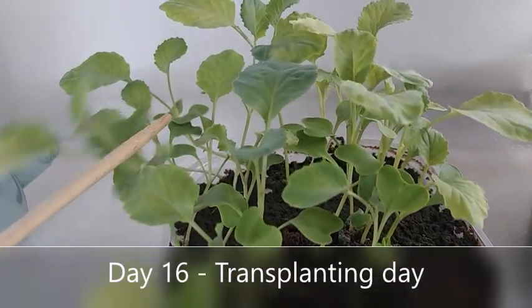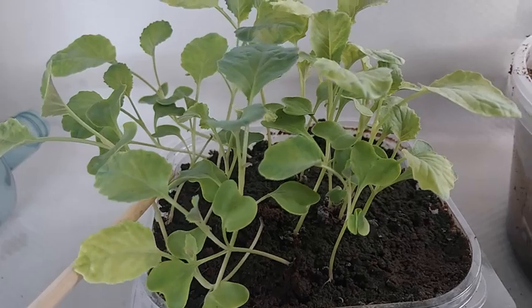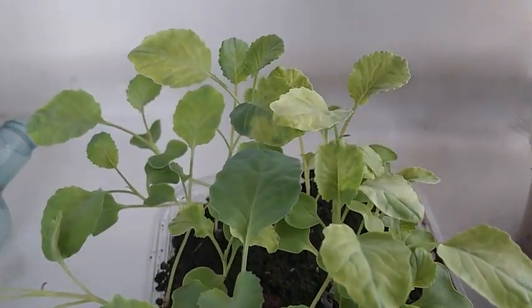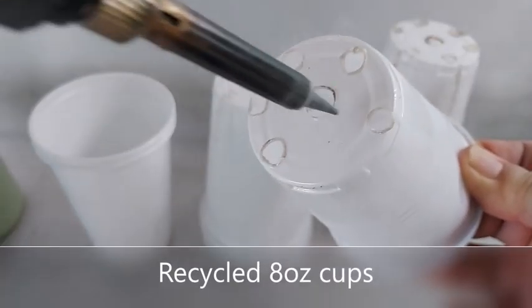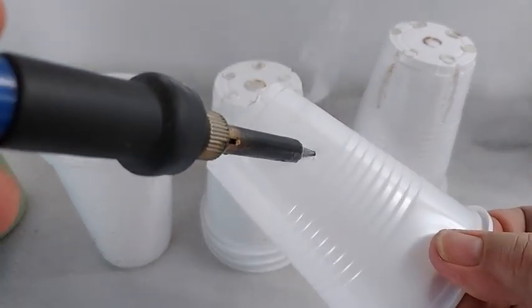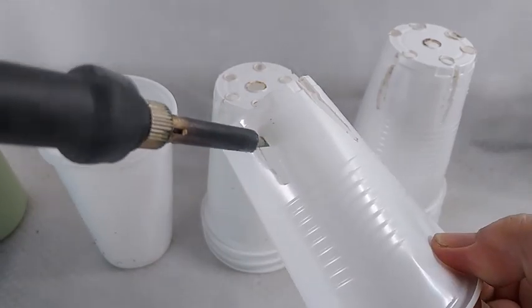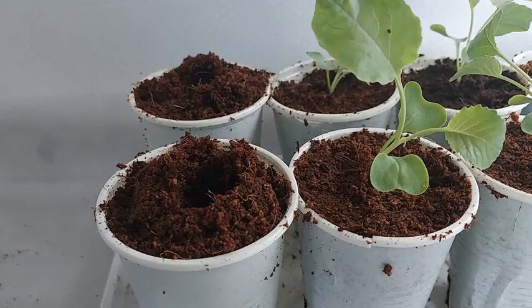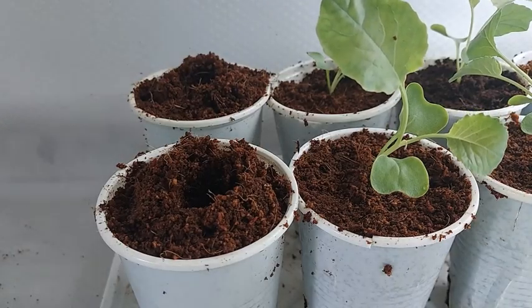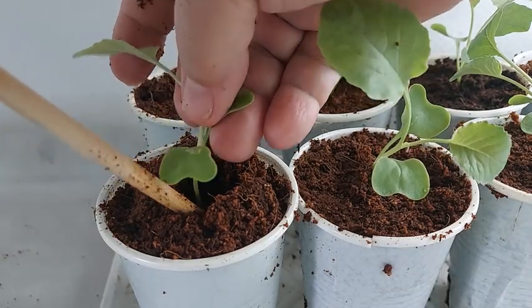On day 16, I decided to transplant the seedlings to their own containers. To hold the seedling like a net cup, I use a recycled 8-ounce cup whose bottom holes and lower side holes are made using a soldering iron. I fill the cups with cocopeat, dig a hole in the middle, and carefully transfer the seedling.